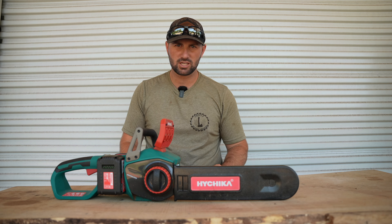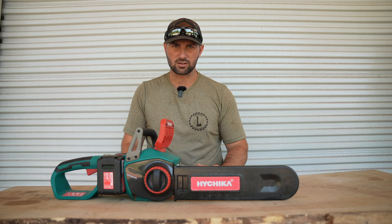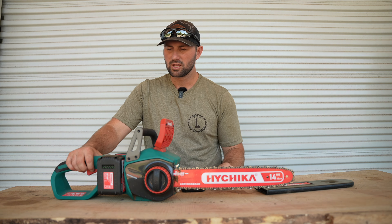Hey guys and welcome back to Triple L Rustic Designs. We're bringing you another gear review video and today we're talking about the HiChica 40 volt battery operated chainsaw. HiChica was nice enough to send us over this chainsaw and we've been extremely happy with its performance.